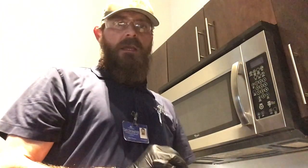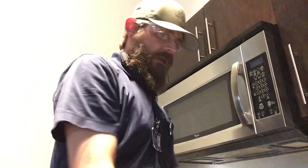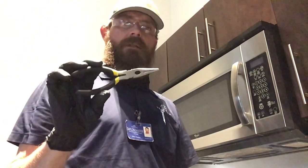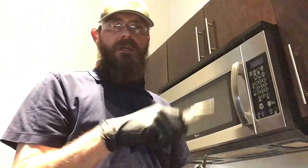Let's go over some of the hand tools we'll need to get this job done today. First thing will be a Phillips screwdriver, and secondly we might need a pair of needle nose pliers to possibly disconnect some of the connections back there if they're hard to reach. So let's get started.